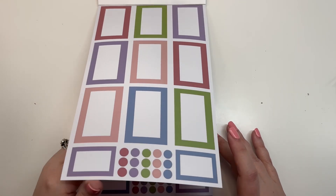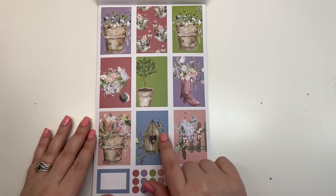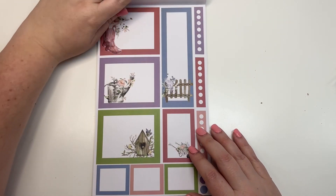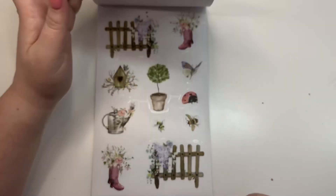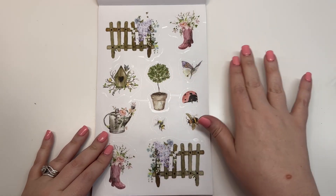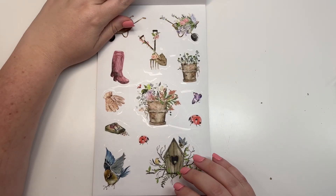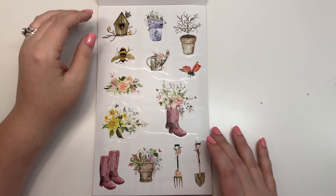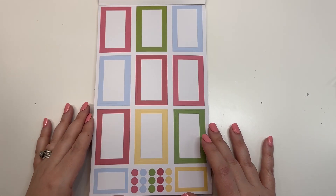Our next set has pinks, purples, blues, and greens — it's a gardening set. It's really cute; it's got some birds, rain boots, and gardening tools. You've got the boots with flowers, a little watering can, and a little wheelbarrow. The icons include a bee, watering can, rain boots, and various gardening tools — so kind of a spring garden theme.